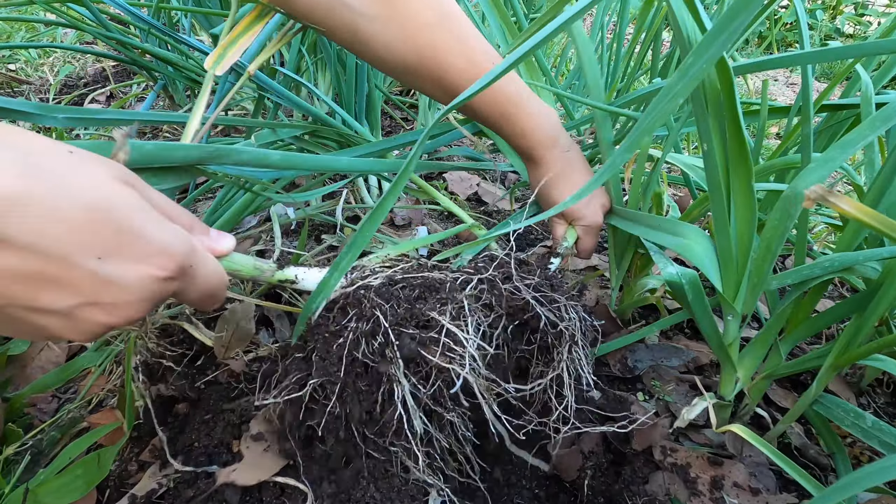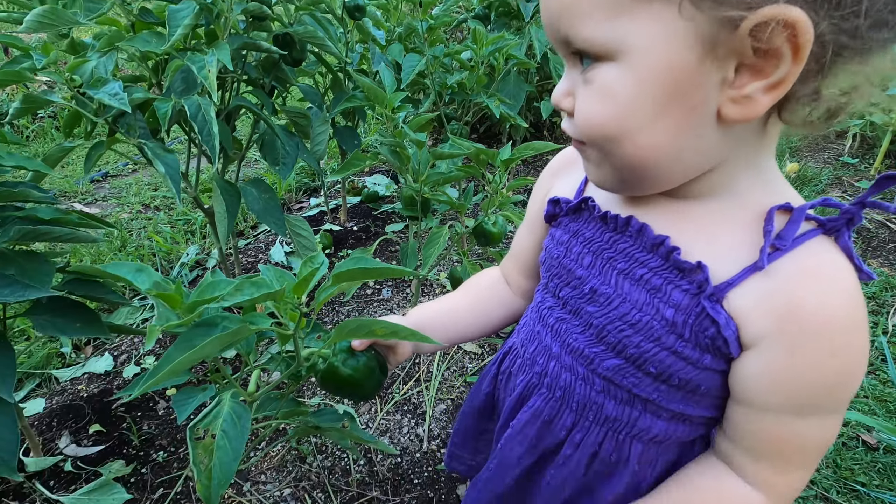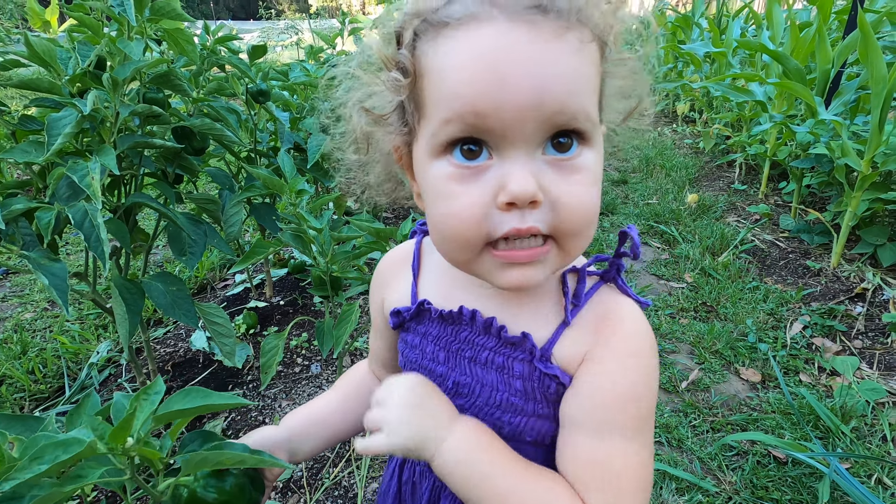Some nice carrots. Beautiful. Looks like some dinner-sized carrots. Can you find any capsicums, Larnie?